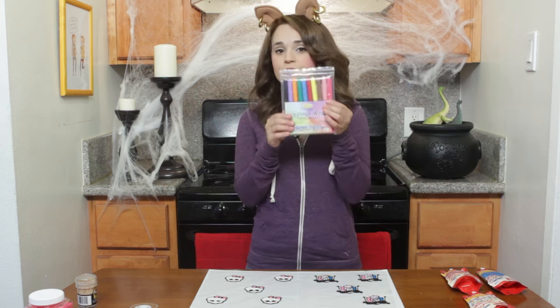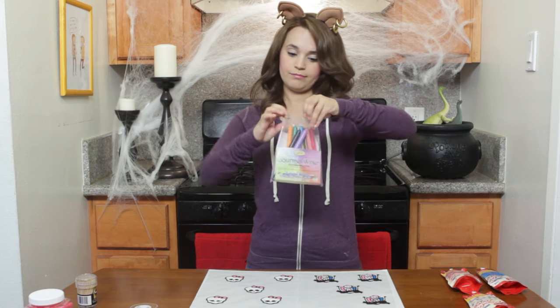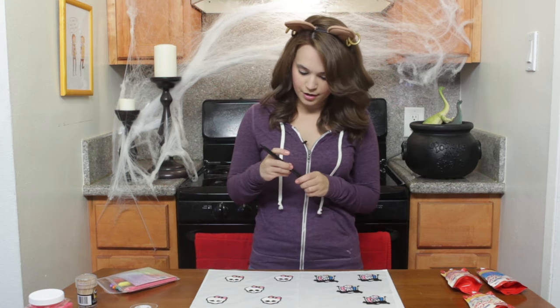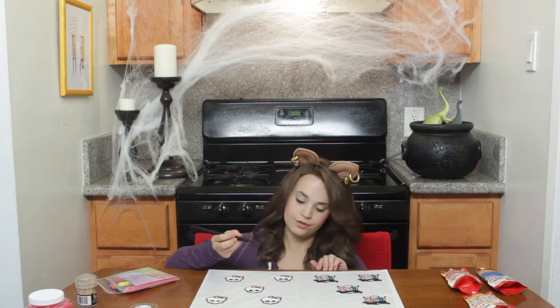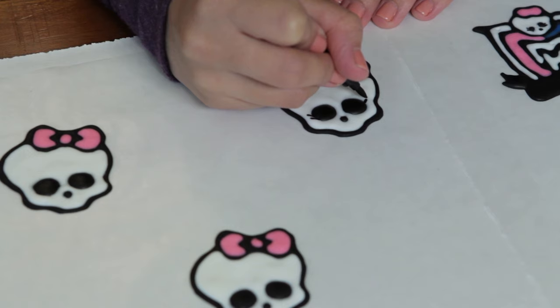Once they're done, you're going to add the eyelashes with gourmet food pens — these are edible! I didn't know they made these, they are so cool! So you take the little black one and we're just going to draw on little eyelashes. When you're drawing on top of the icing, just be really, really gentle.